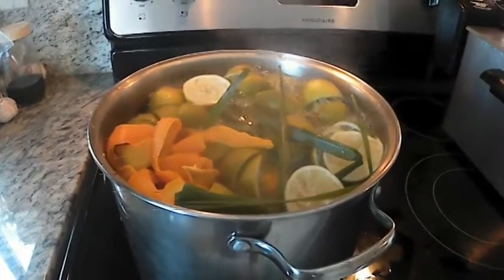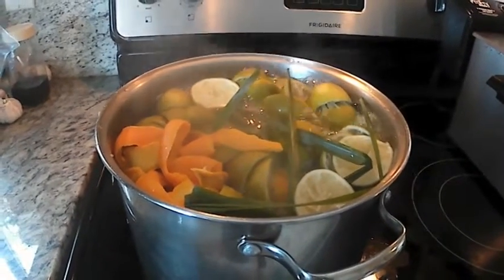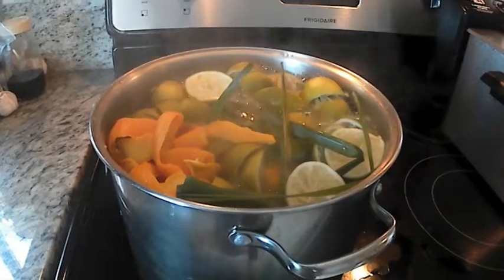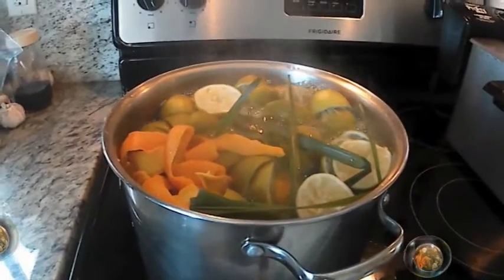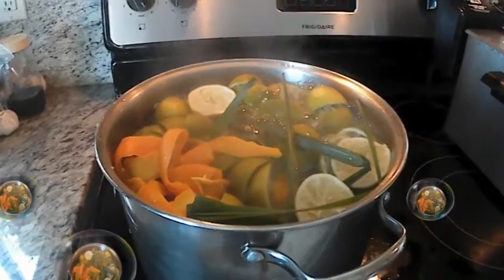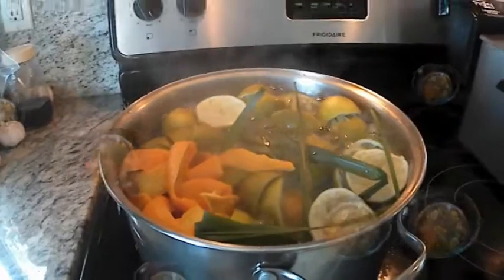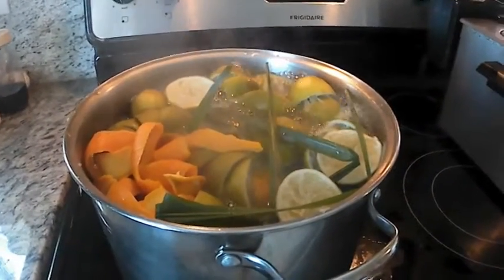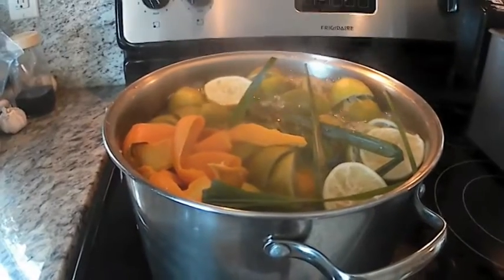You can use lime juice to drink with ice and sugar. Take your sweet orange, peel your sweet orange, take it inside, use the peel, boil it with lemongrass. If you don't have lemongrass, don't use lemongrass. This is my natural vitamin C.